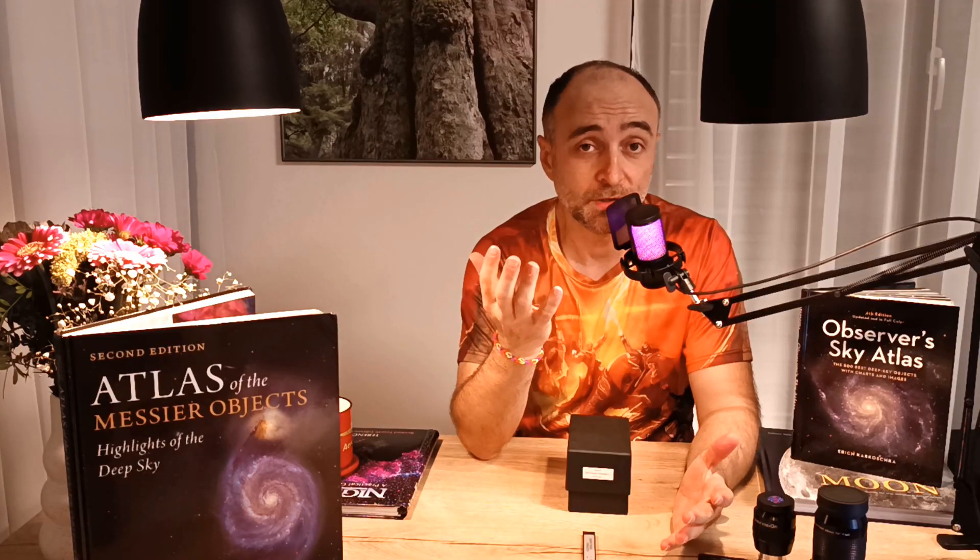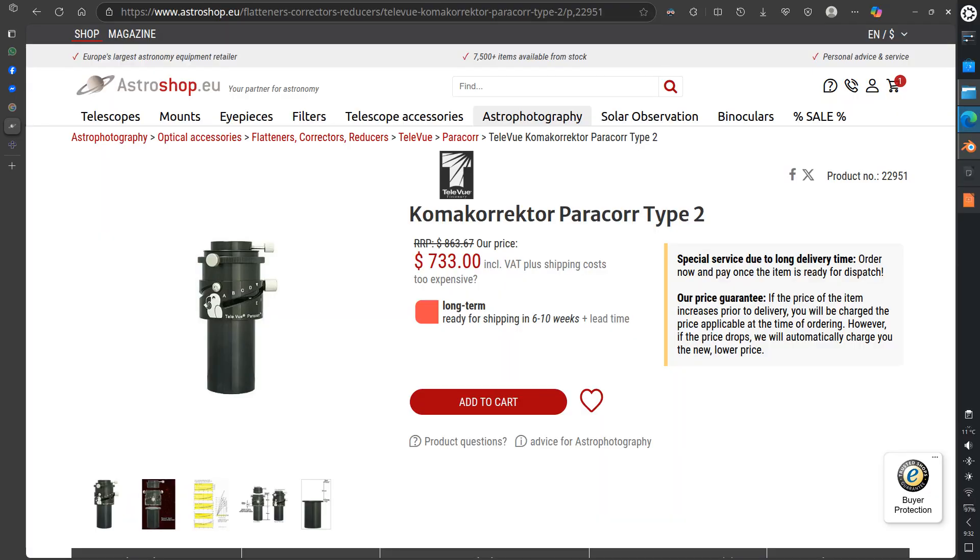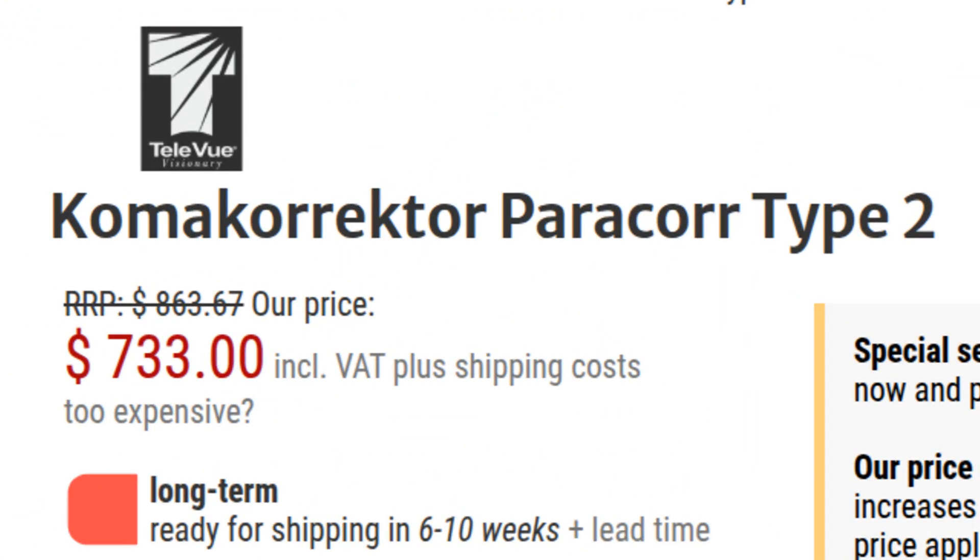If you go online and ask should I get a coma corrector, they will say maybe yes, but if you do, make sure to get the Paracorr 2. Okay, Paracorr 2 it is — let me go and order it. Oh wait a second — $730? For a little bit sharper stars? Thank you, but no thank you.